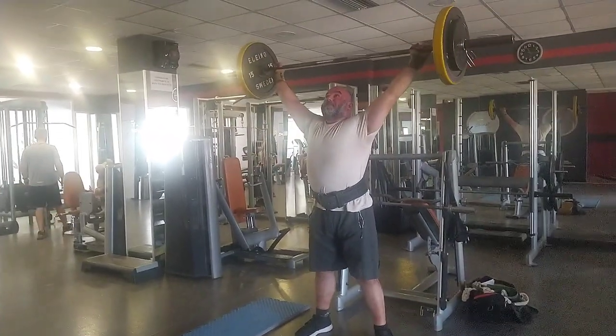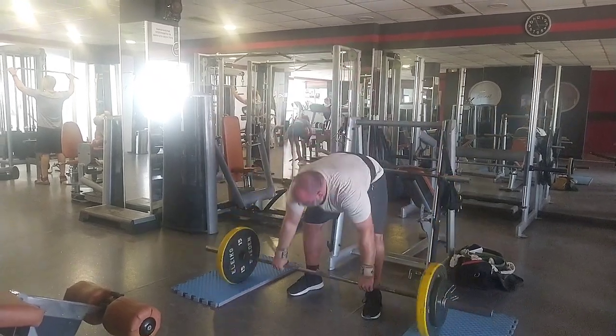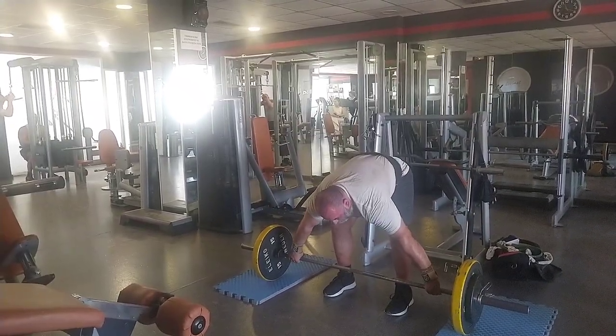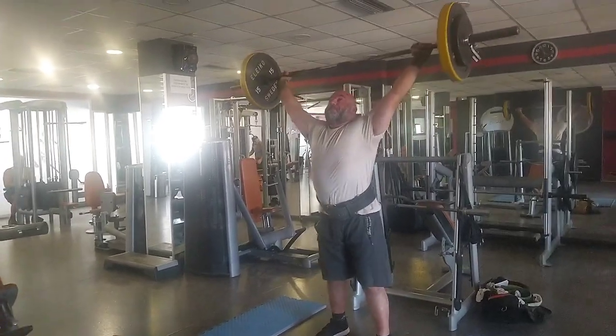To the point where I can't coordinate properly — the arms need to be extended as your legs are bending. So I think this is 70 kg. I mean, these are bad, but I'm still working on it.